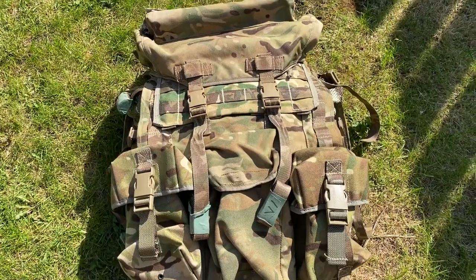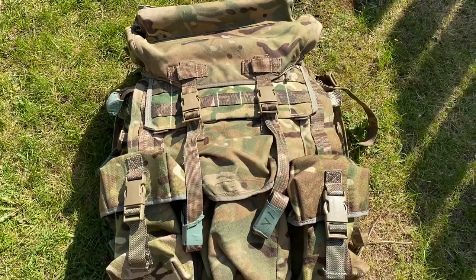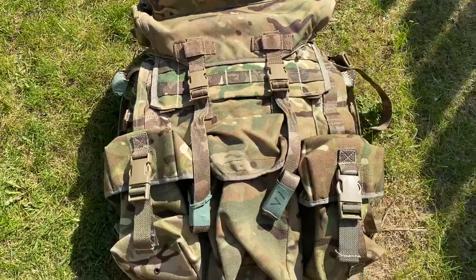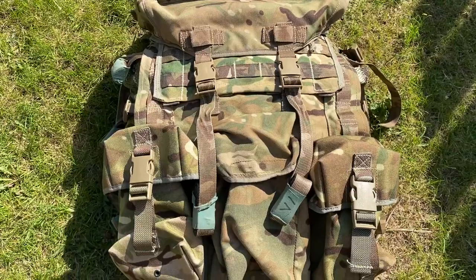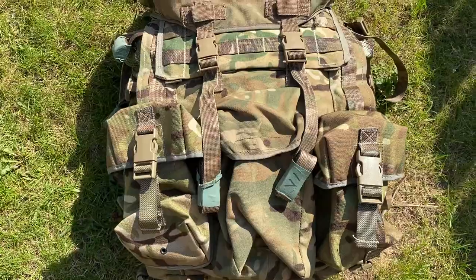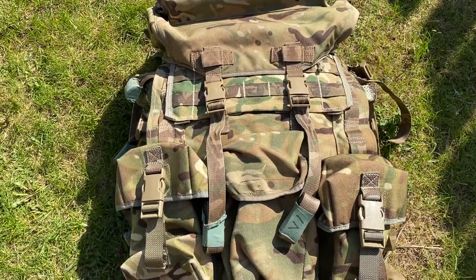Hello and welcome back to Kit Review. Today we're going to be going over my Bergen. This Bergen is an MTP PLCE short back Bergen. It's great for use with your webbing and offers good support, but not ideal for using on its own — you'd probably need a long back Bergen. It obviously depends on what size you are and how long your back is. I'm quite a short person so I definitely benefit more from a short back Bergen.